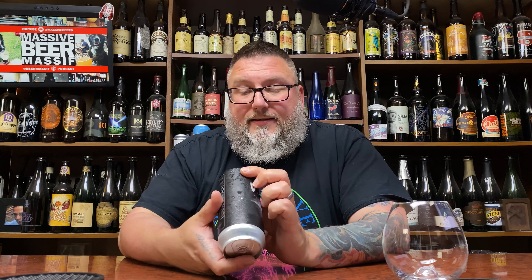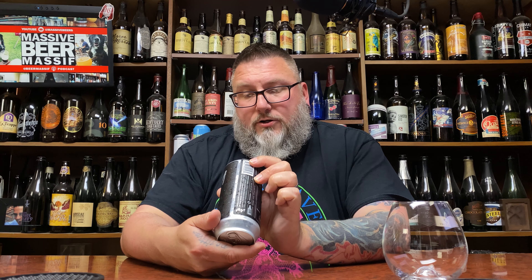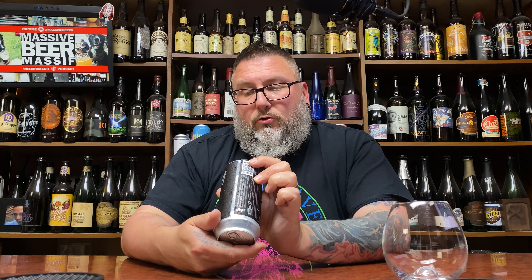How you doing YouTube? Matt Massive Beer Reviews back with a batch variant review in the form of Ecliptic Brewing. This is their Vega, an experimental IPA series — the hazy 5.5% ABV version with Strata and Mutueka hops.